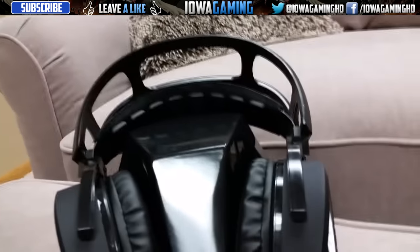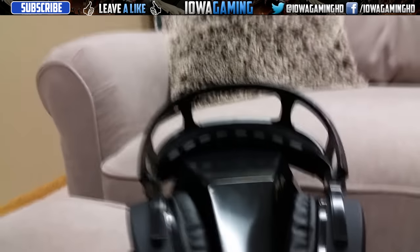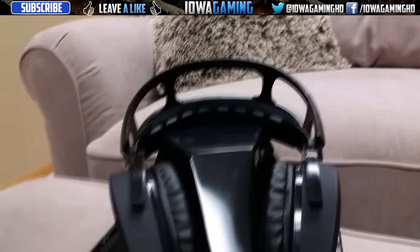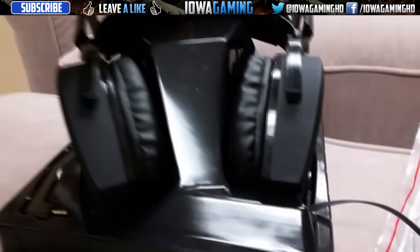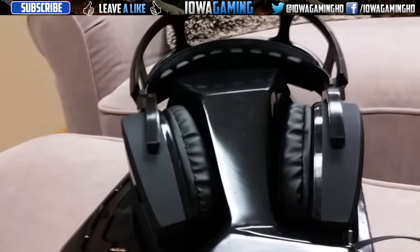The next best thing is this right here. It keeps your head from hurting after playing a game for an hour. Some other headsets with hard plastic really hurt your head and ears after you play for a while. This right here is like a cushion - it's a pad for your head, and the hard plastic will never actually touch you. That is another cool thing about this headset.